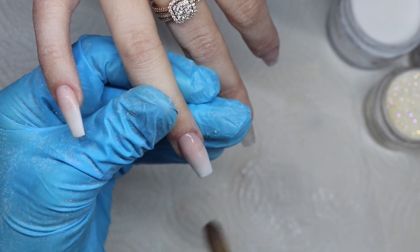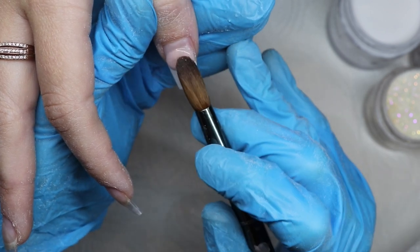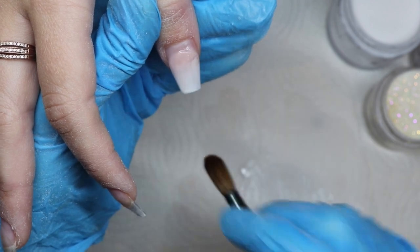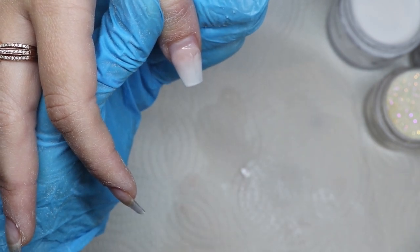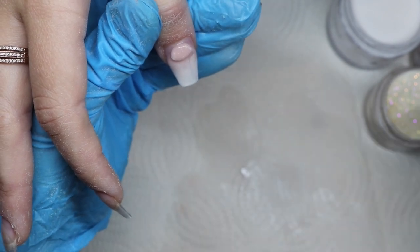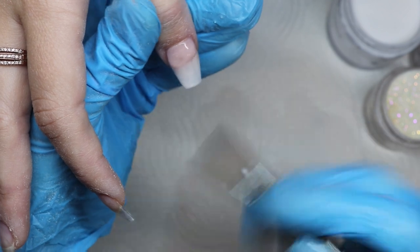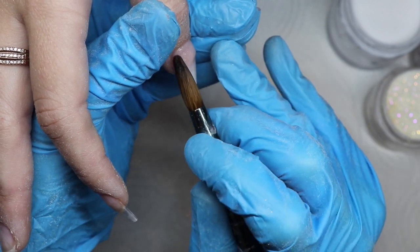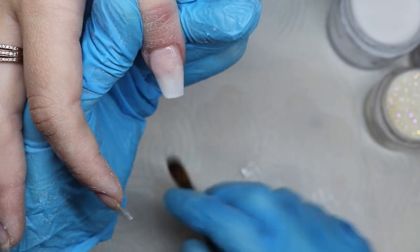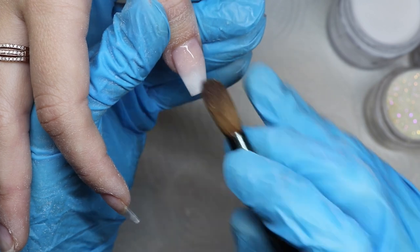I'll show that one more time on the thumb. I pick up a bead, place it along the line, push it over to the side, wipe my brush, and fade, wipe, fade, wipe, fade. Then I get a bigger bead for the cuticle area — getting the cuticle area nice and even and fading it down. I place that down, clean off my brush, push up toward the cuticle area, don't overlap the skin, use my finger to pull the skin back, then blend and fade down.